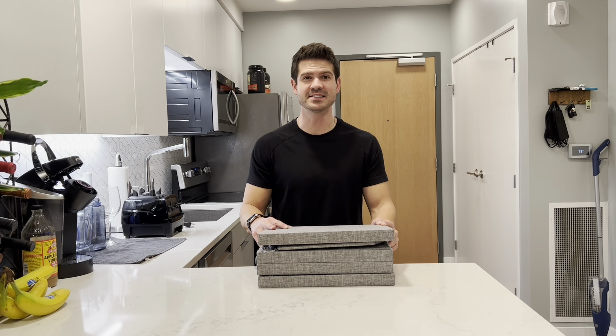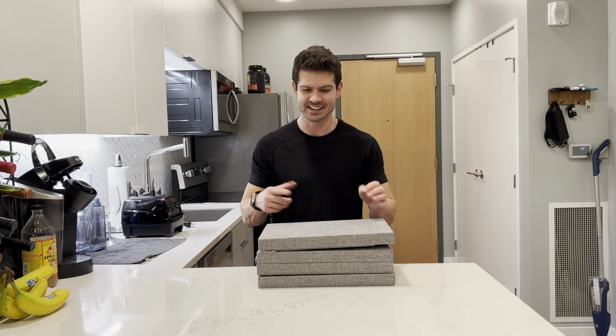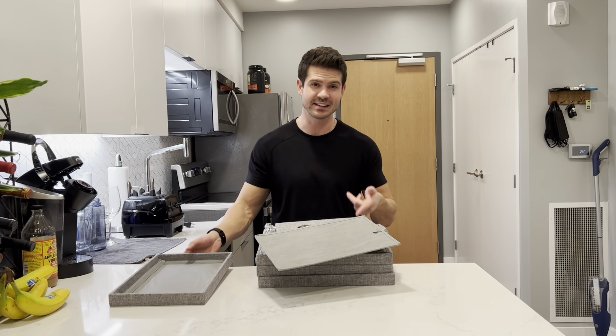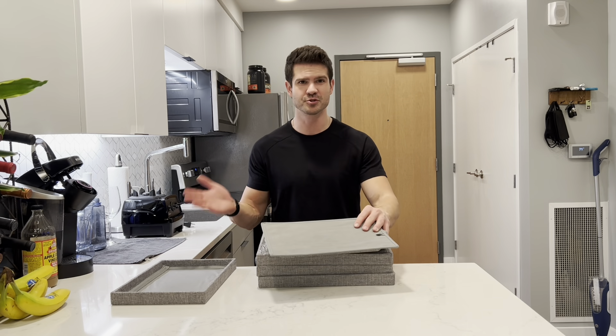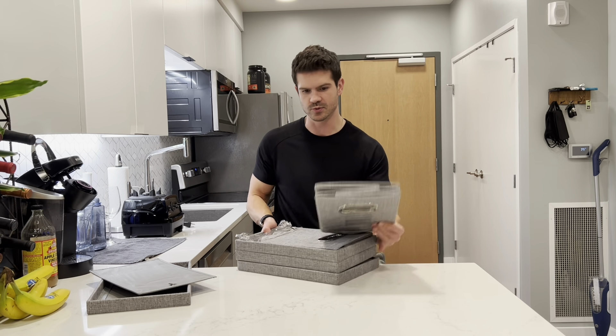Hey, what's up guys — if you need some new file storage boxes, you gotta check out these ones. I'll show you what they look like and tell you all about them. One of the things I really like is that they fold up for easy storage when you don't need them, and they're gonna be super easy to assemble. Let me show you how it works.